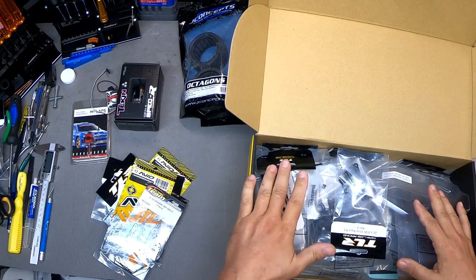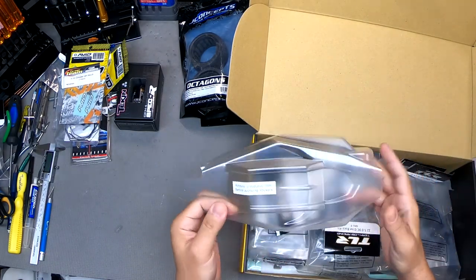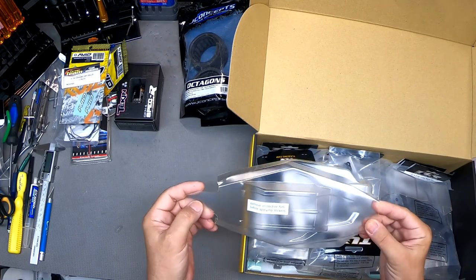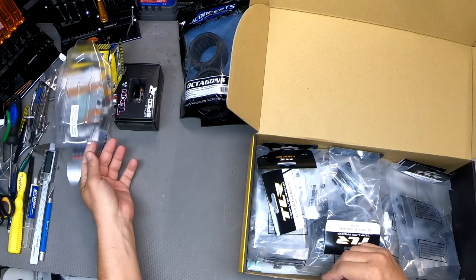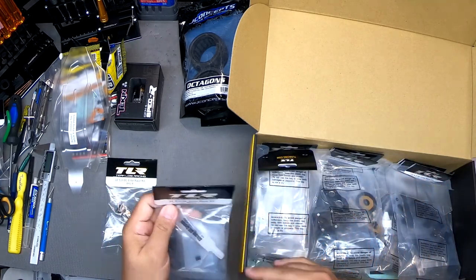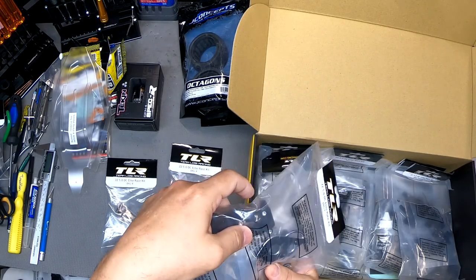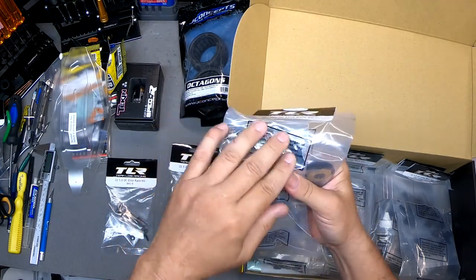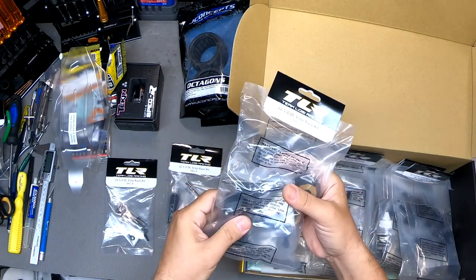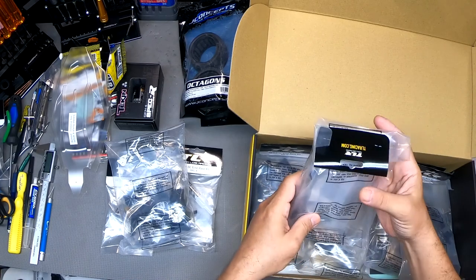Personally, I've always liked building TLR products. Their kits just always seem to go together easily and the instructions are good. I love that they give you a pre-cut body — that's one less thing to worry about; trimming tight corners can be a pain. They've done everything but the holes for you, and that's easy with a body hole reamer. They also bag everything up very nicely — everything is very organized.